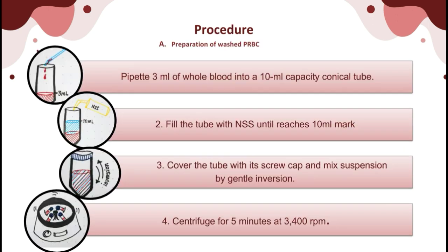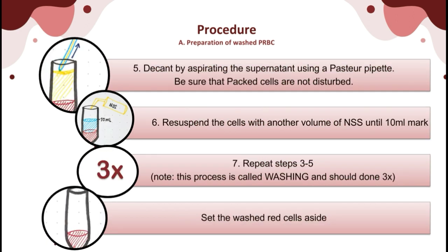For the procedure, pipette 3 ml of whole blood into a 10 ml conical tube, then fill the tube with NSS up to the 10 ml calibration mark. Cover the tube with its screw cap and make a suspension by gentle inversion; for plain test tubes, use Nesco film to cover the mouth. Centrifuge for 5 minutes at 3,400 rpm. Decant by aspirating the supernatant using a Pasteur pipette, being sure the packed red cells are not disturbed. Resuspend the cells with another volume of NSS to the 10 ml mark. Repeat this process 3 times — this constitutes red cell washing. Set the washed red cells aside.